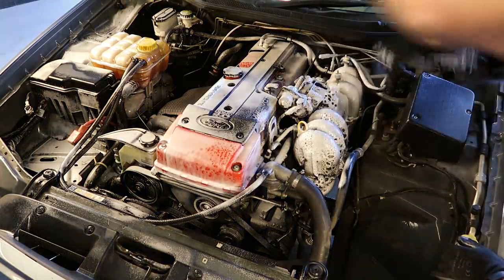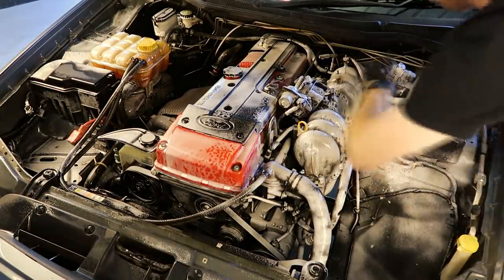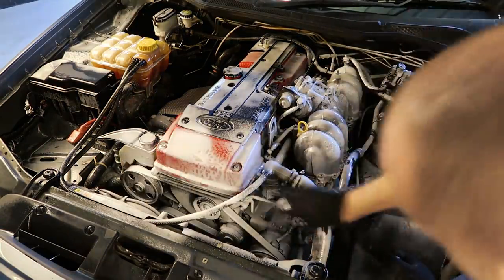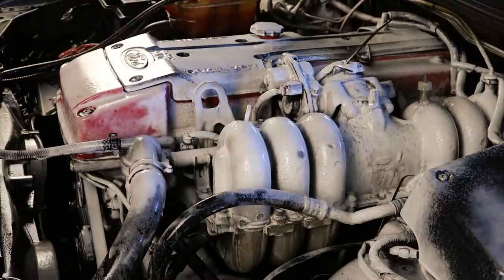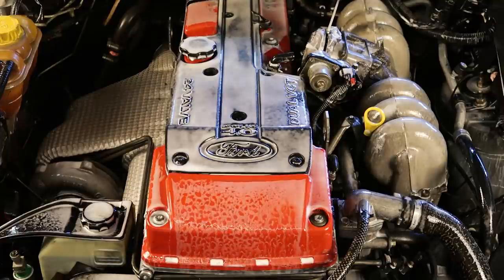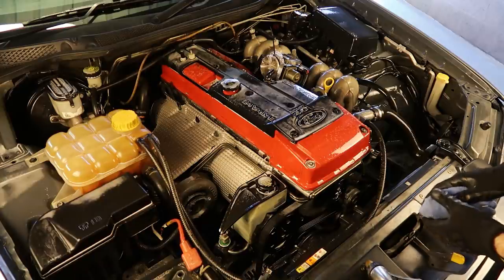The general idea here is that we're going to give every single surface and part of the engine a good covering of the tyre foam because it really seems to help loosen up any oil, grit, dirt and the like, making it really easy to wipe off with a cloth. It's also safe to spray it on your belts and it didn't cause any slip when I started the engine later on. Once you're happy, let it sit for about five or ten minutes and then come back and see how it looks.